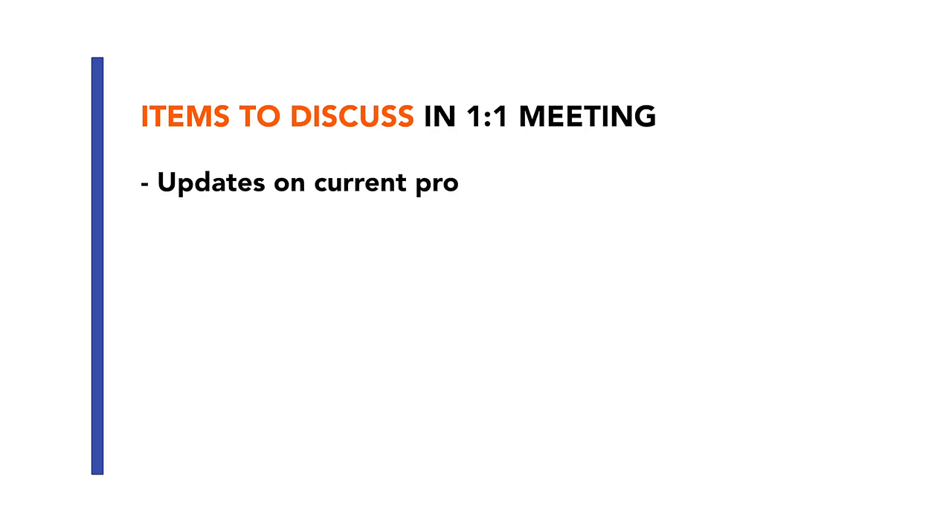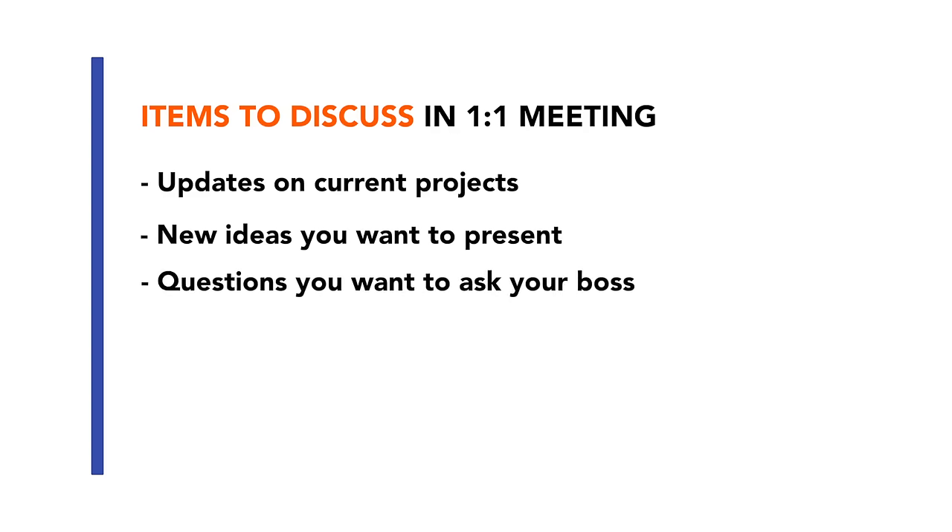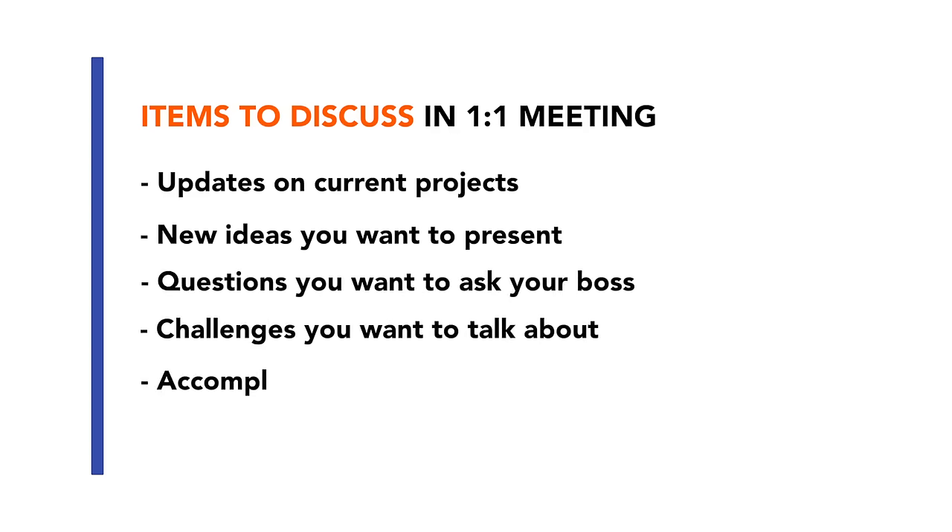For example, updates on projects you are working on, ideas you want to present, questions you want to ask, challenges you want to talk about, and accomplishments you want your boss to know about. We will be expanding on these last two points later in this video. Essentially, this is your grand list of items that you want to discuss in your one-on-one meeting. Simply by making this list, you put thought into the meeting, which helps you get the most out of it, and it also makes you look proactive because your boss knows you came prepared.